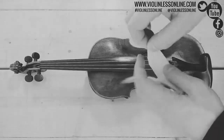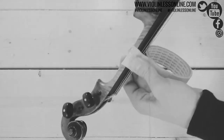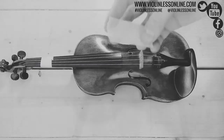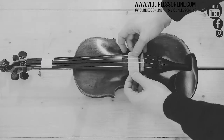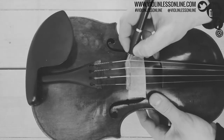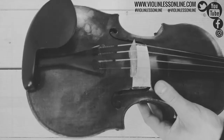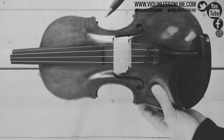You need some tape. Take an extra piece like this and put it in front of the bridge, right there. Then take a pen and make a mark. When you take the tailpiece away, the bridge will fall down, so you will need to put it again at the same position.